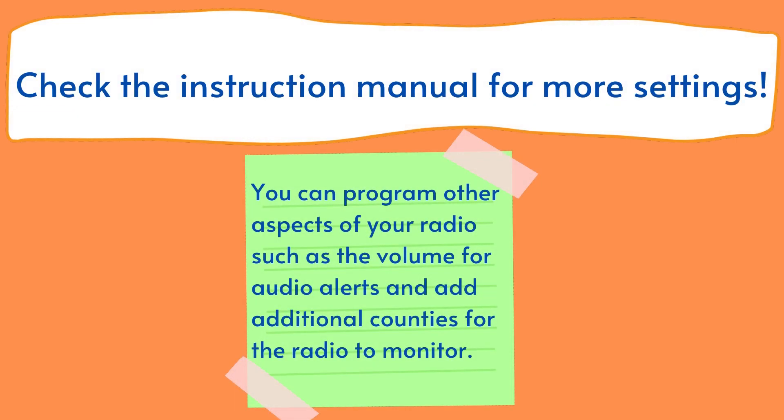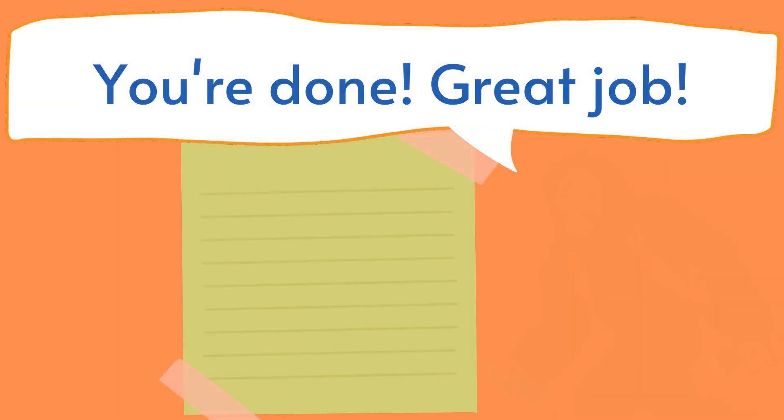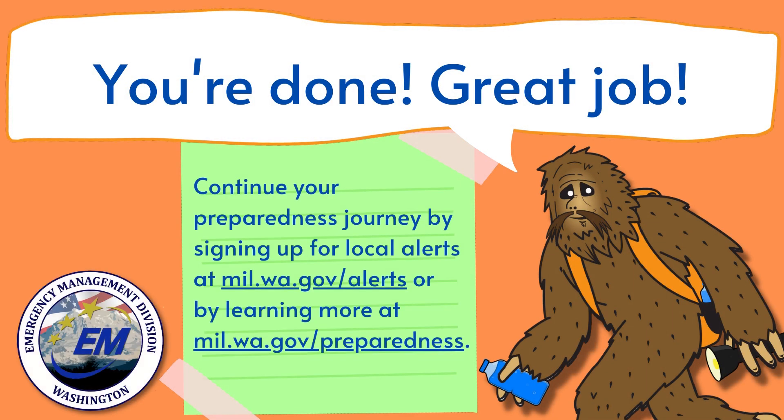Don't forget to check the instruction manual for more settings. You can program other aspects of your radio such as the volume for audio alerts and add additional county codes. You're done — great job! Continue your preparedness journey by signing up for local alerts at mil.wa.gov/alerts or by learning more at mil.wa.gov/preparedness.